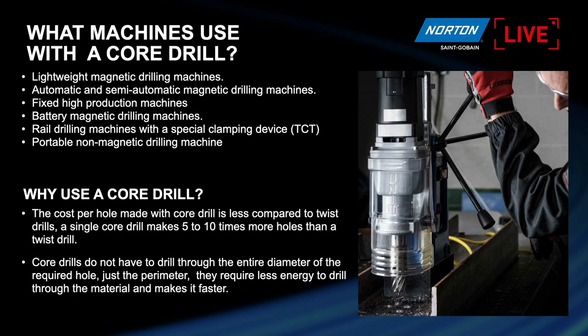What machines use a core drill? Obviously with the machine you saw in front of me earlier on screen and the machine you see on the right-hand side. Generally they're used on magnetic drilling machines. They can also be used on different types of drilling machines, as seen on the slide here. Different kinds of machines — not your hand drill as you'd use with a twist drill. Much more professional bits of kit, and they're generally portable, most of them.